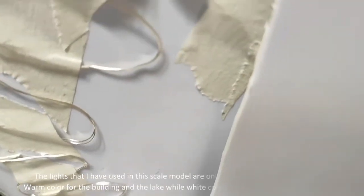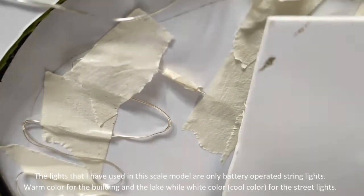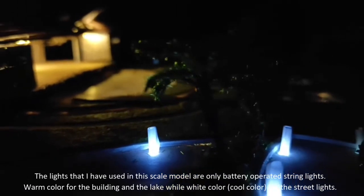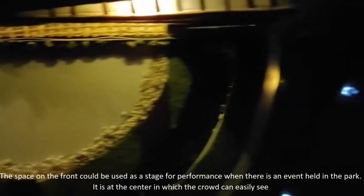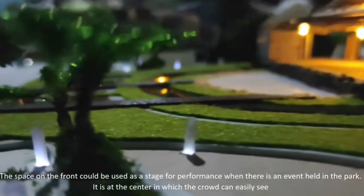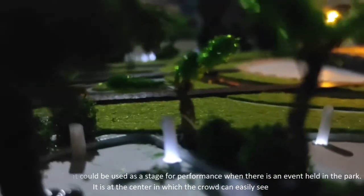The lights used in this scale model are battery-operated strip lights — warm color for the building interior, while white color for the strip lights on the stairs. The space on the front could be used as a stage for performances when there is an event held in the park. It is positioned at the center so the crowd can easily see.